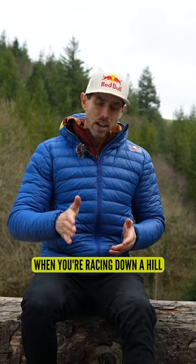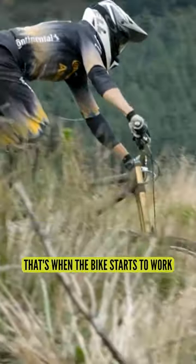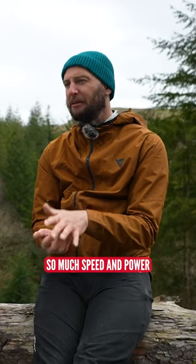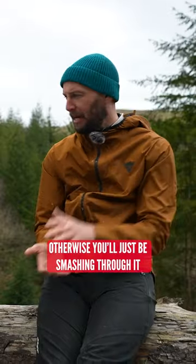But when you're racing down a hill, as fast as you can go, taking all these big hits, that's when the bike starts to work. And that's essentially because you guys are obviously putting out so much force through the bike, so much speed and power over the rough stuff, that you need to run it that firm, otherwise you'd just be smashing through it.